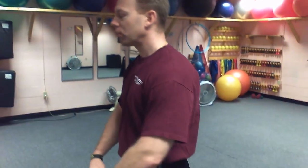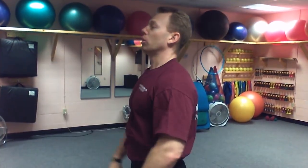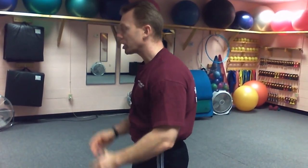Hey everybody, welcome to another episode of Living Wellness Mills Chiropractic Style. We're going to give you some more exercises to do today to help you improve your spinal health and posture. A very common problem in today's culture is what we call anterior head posture. A lot of people are stuck in this position with their shoulders rolled forward, and this is called a flexed posture. This is flexion and this is extension.